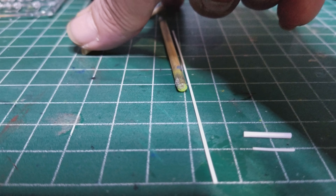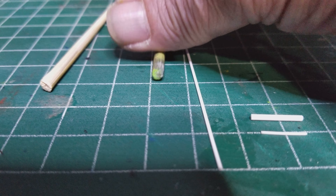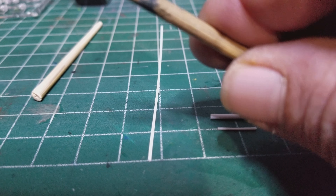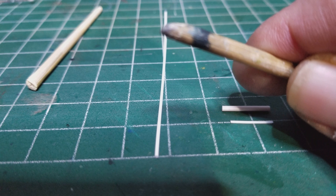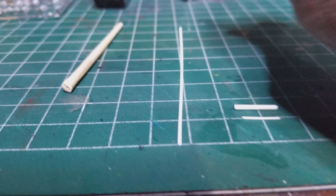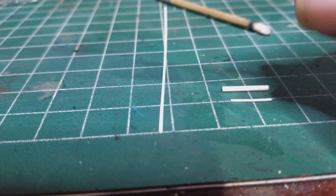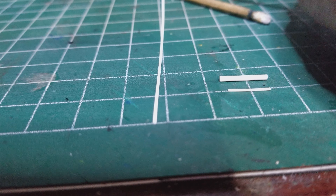I've made myself a couple of tools — just taken a couple of wooden skewers and put a little burnishing end on one, and made a tapered end on the other.